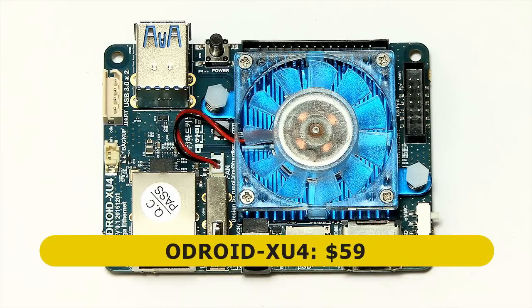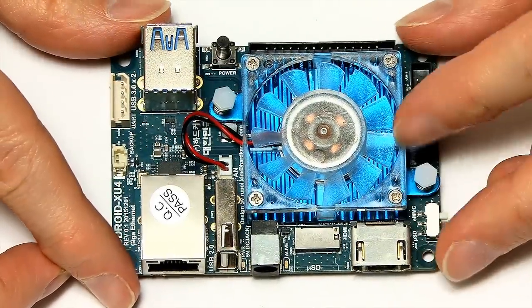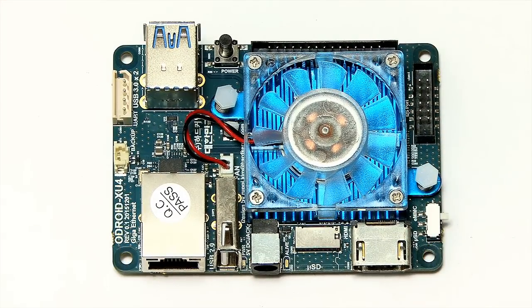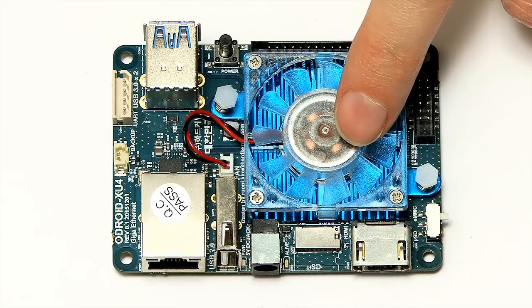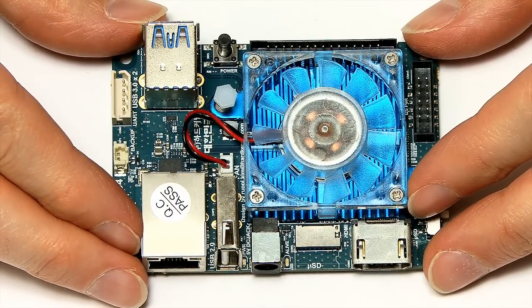The first thing you'll notice is a large heatsink on this board — a nice blue aluminium heatsink — with a temperature-controlled fan on top, which kicks in when needed. It's very good to see a single board computer with a large heatsink and fan from the start. You can also buy this board with a passive heatsink, which is much taller, or switch to a passive heatsink from Hardkernel yourself.